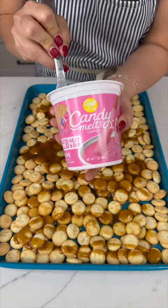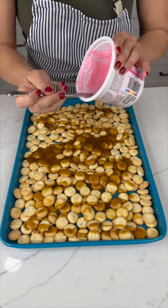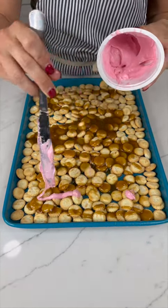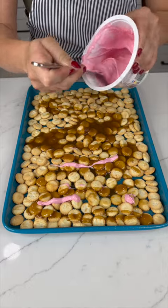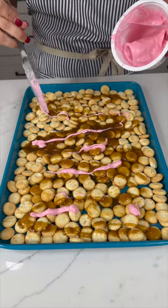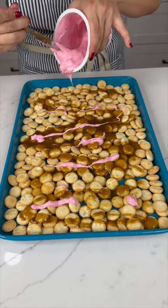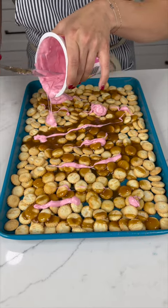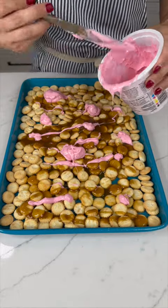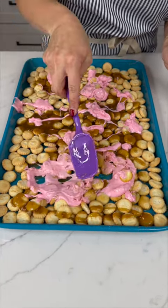Now come in with some already melted chocolate. I'm going with pink because tis the season for love and all things pink. Just start sprinkling it right on top and get it all coated — use the entire jar. It's okay if it doesn't come out perfectly.